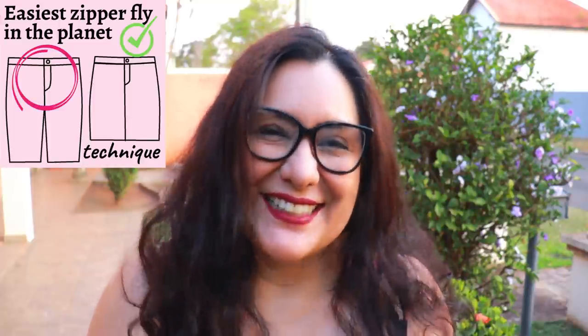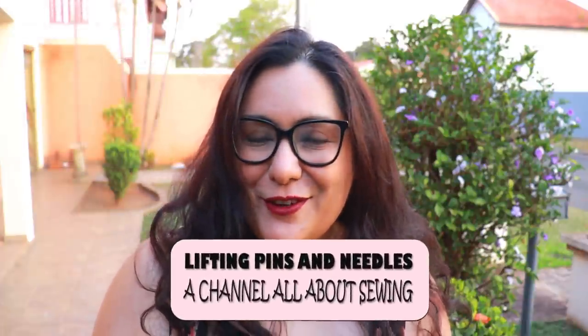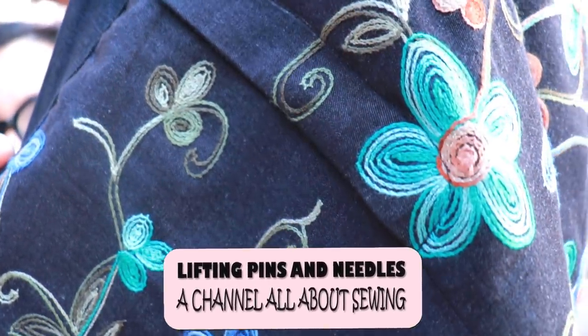If you've been waiting to sew a zipper fly until someone showed you the easiest way ever, you can stop waiting because that day is today. I've got the easiest fly zipper tutorial on the planet. You're going to be able to sew it with your eyes closed once you do it a few times — much easier than other methods I've shown you before. Look at this beautiful zipper — gorgeous. It'll be worth your while, I promise.